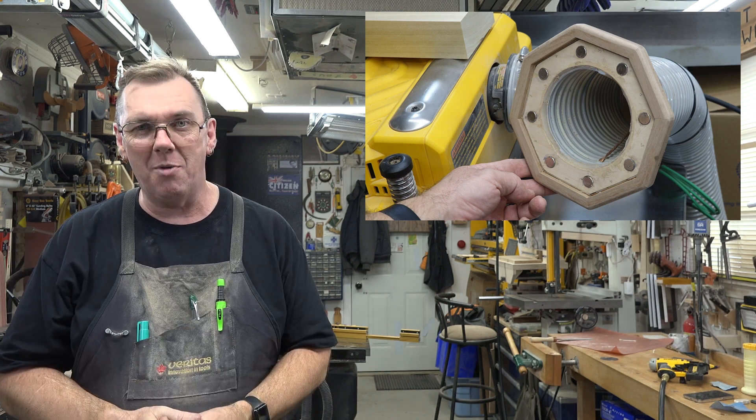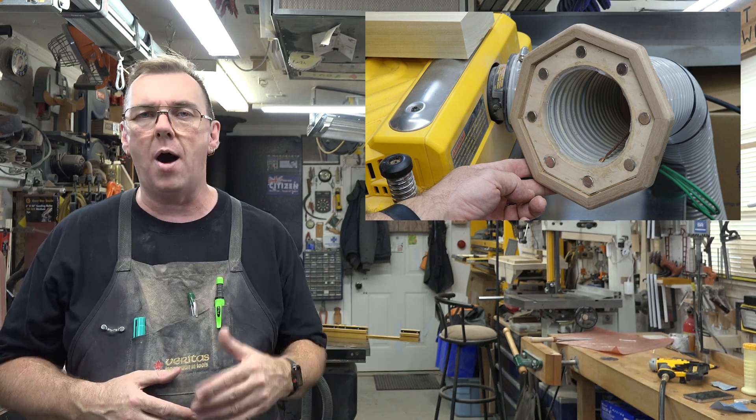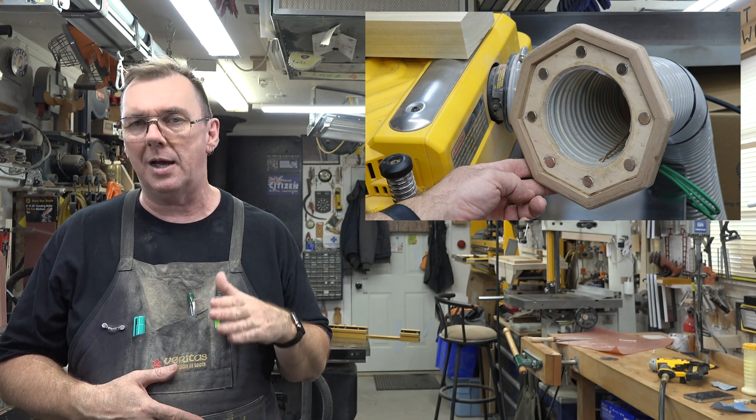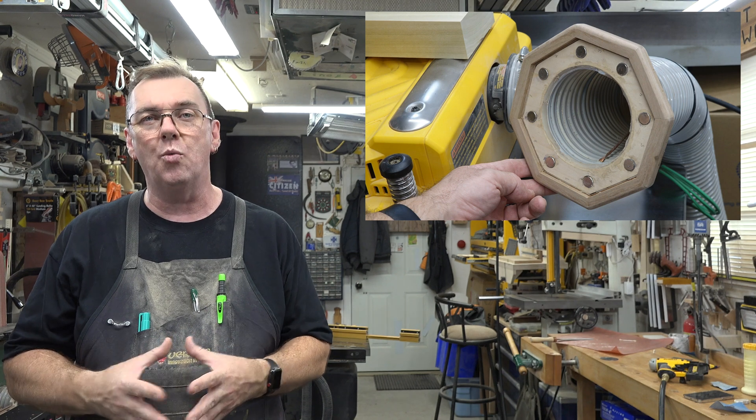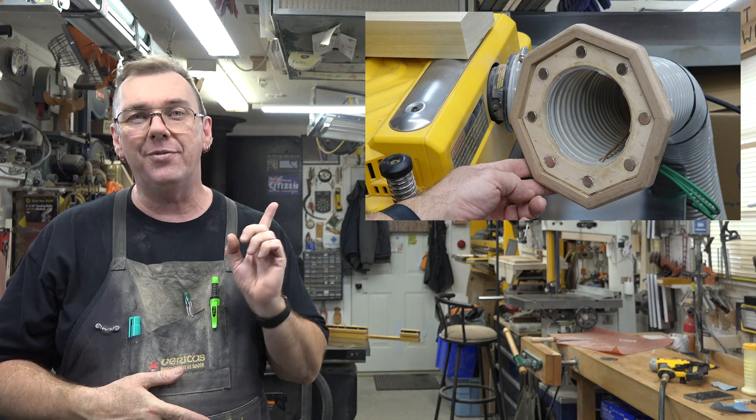Guys, this is a spectacular modification, kind of turning it into a male and female plug kind of thing. And honestly, if you have tried this magnetic dust collection and you've got the pattern from me, this is a worthwhile modification and you would be so happy to do it to your system. Guys, give this one a try. I want to thank you today for tuning in. If you haven't already, please click that like button, like and subscribe. Click the bell and then you're not going to miss the notifications of future episodes. I'm going to post the link down below to the original show so that you can put these two together and be able to fabricate your own magnetic dust collection.